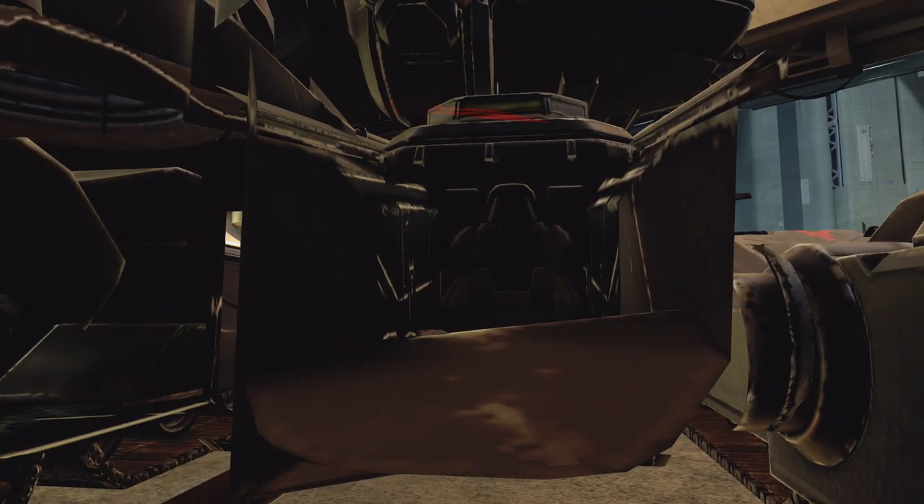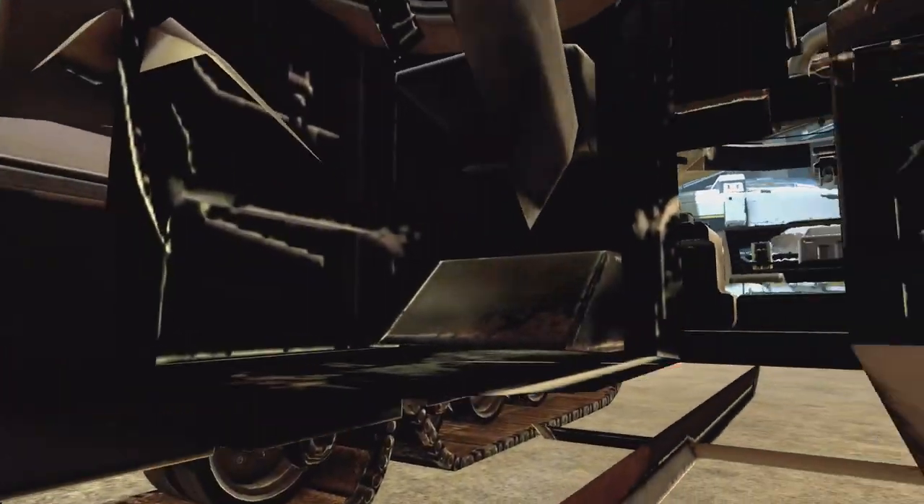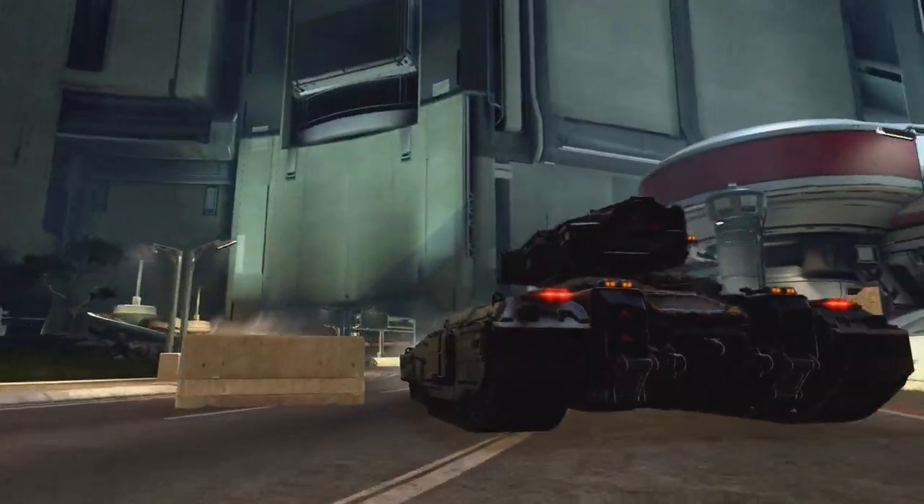The same can be said for the scorpion tanks as well. I was driving this Oni scorpion tank and you cannot see my player model in the driver's seat. I believe there is something interesting to this — why you cannot see the player model — but I'll get back to that just a little bit later.